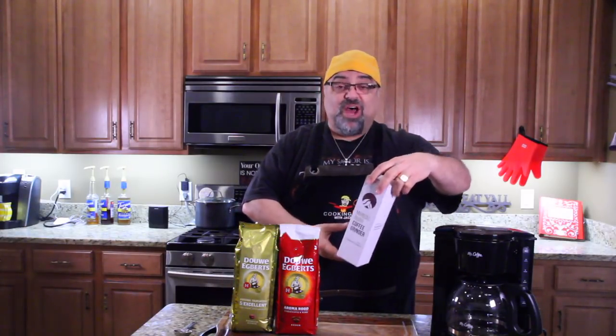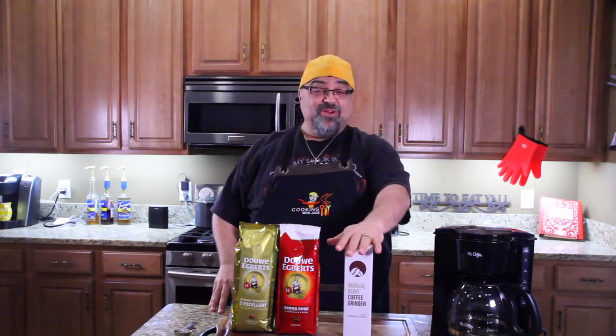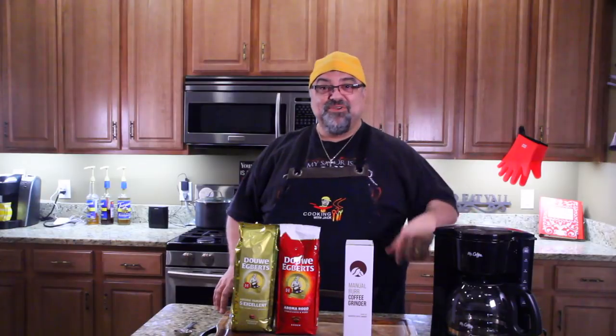So we're going to show you up close. This one is by a brand called Java Press Hand Grinder or Coffee Grinder. Come on in close, let's do some coffee. I got my little $10 Mr. Coffee machine here.